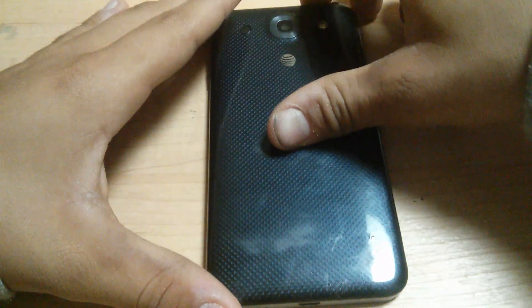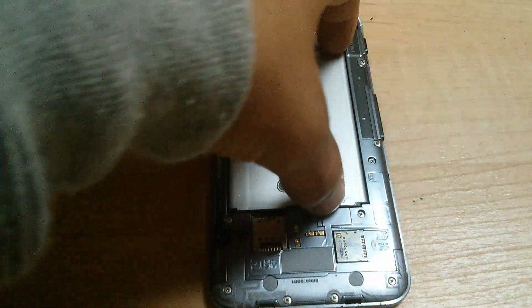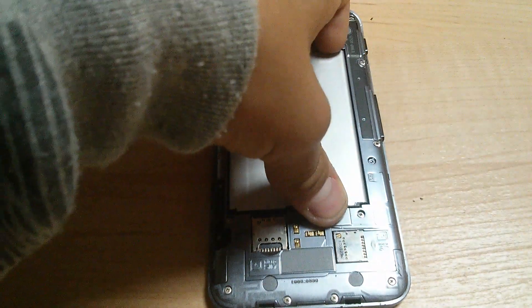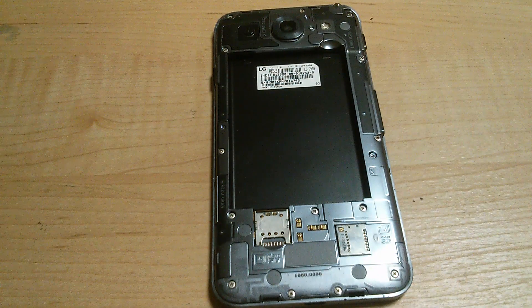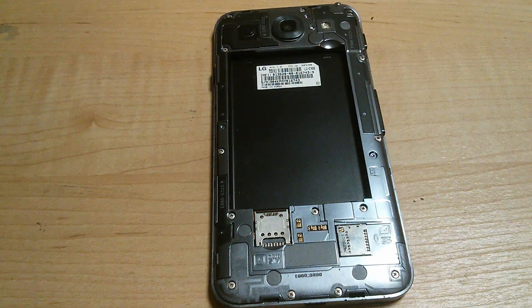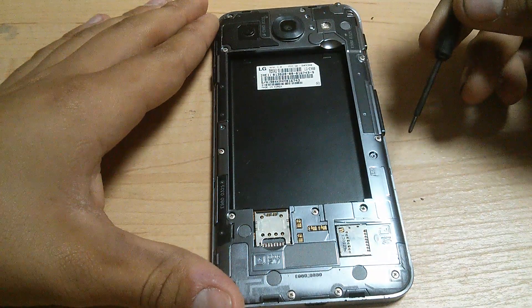Let's begin by first removing the back panel and removing the battery. Next, you will remove all screws on the back panel.